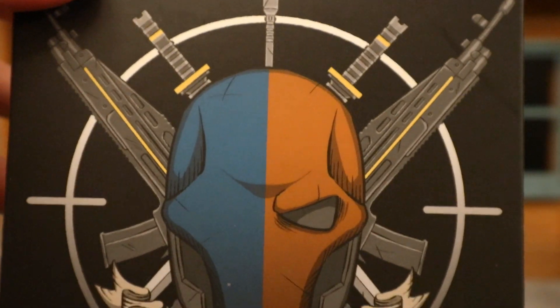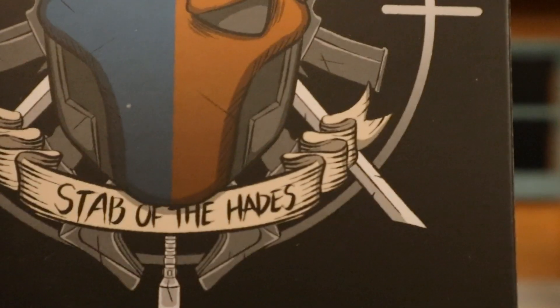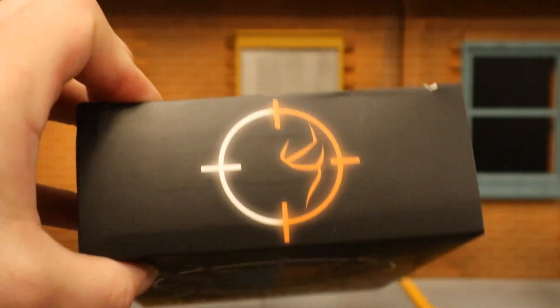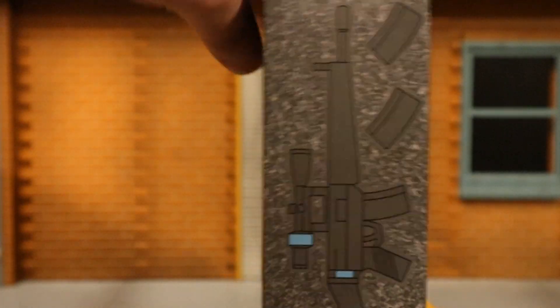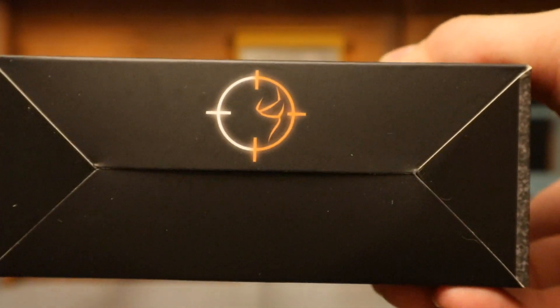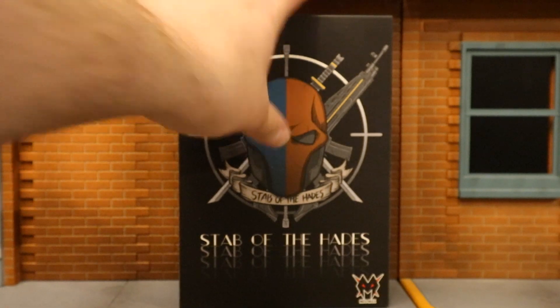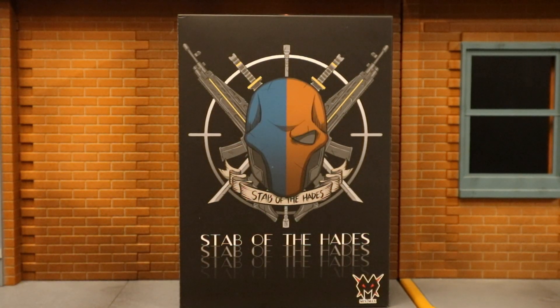Let's take a look at the packaging. At the front: Deathstroke, a bunch of swords, guns, Stab of Hades — and this is by Mix Max. The top has a trigger and crosshair. One side you can see some guns, other side some more guns. At the bottom, no barcode because it's not an officially licensed item. In the back, we have Deathstroke's mask. I got this guy from eBay — the seller sent me an offer and I got it for about 80 bucks, which seemed a very fair price.